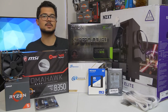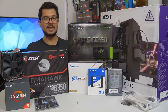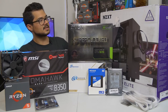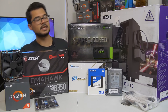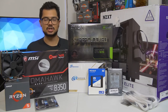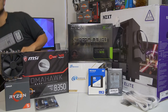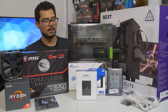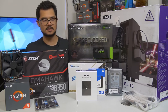Finally, our case of the hour is the NZXT S340 Elite in white. I gave Brandon a couple of options — he really wanted a white case, so I gave him three or four popular white cases and this is the one he came out with. I completely agree; I love this case. It's got a beautiful tempered glass side panel, radiator support at the front in case he wants to upgrade the cooling solution later, and it's a really nice chassis for not too much money. I've also included some Phanteks white sleeved extension cables for aesthetics, and as a thank you to Brandon, I'm throwing in free of charge an NZXT Hue Plus RGB LED unit — probably the biggest, most awesome RGB accessory you can add to a system in 2017.